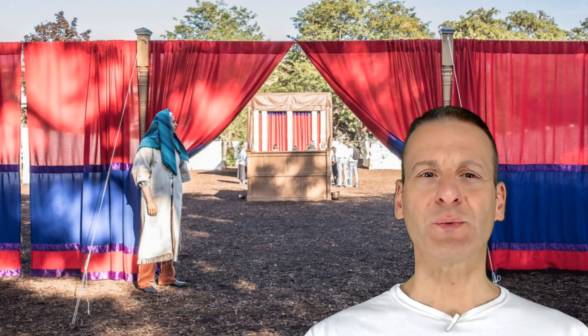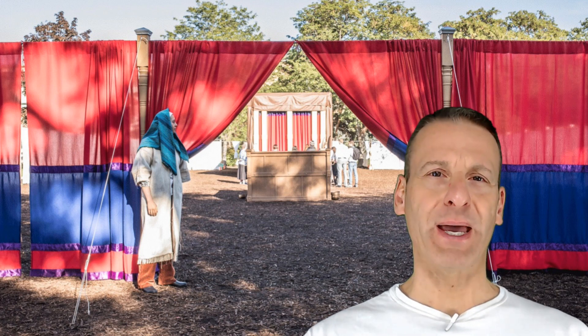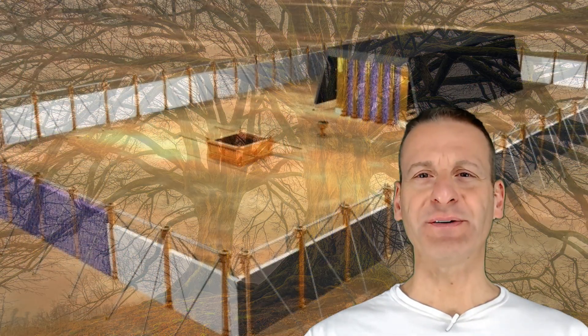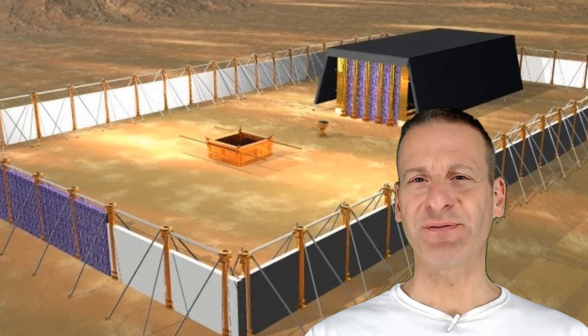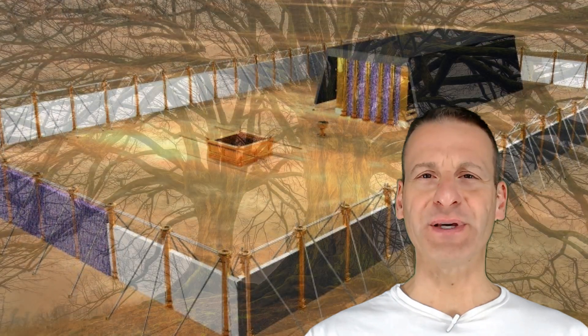Then you should work on the court of the tabernacle. Make a gate and the walls with blue, purple, and scarlet material. Make the bands, sockets, and hooks with silver. The length of the court of the tabernacle should be 150 feet, and the width should be 75 feet. The fabric walls should be seven and a half feet tall.